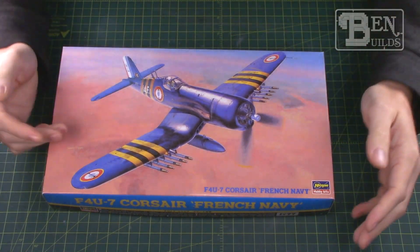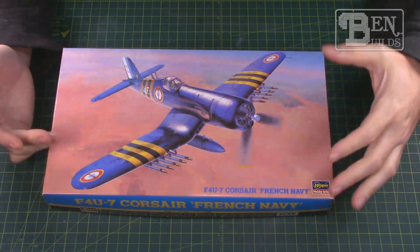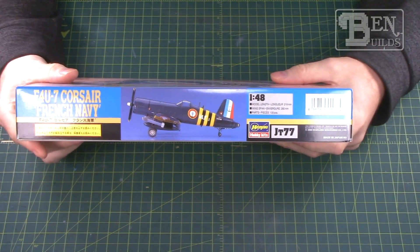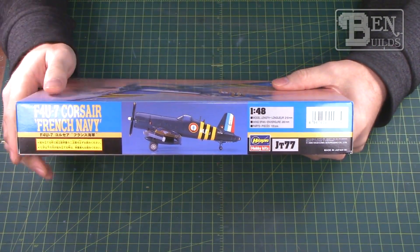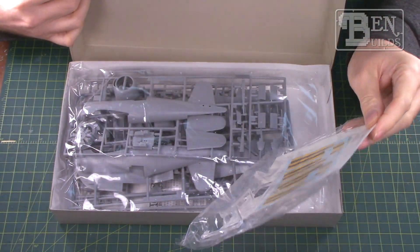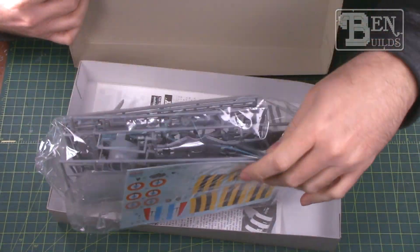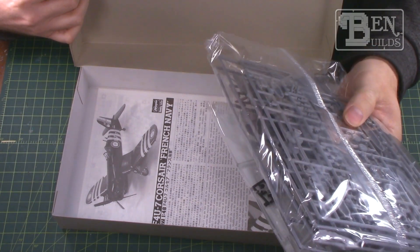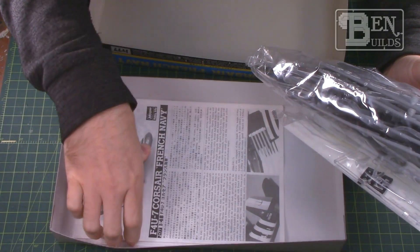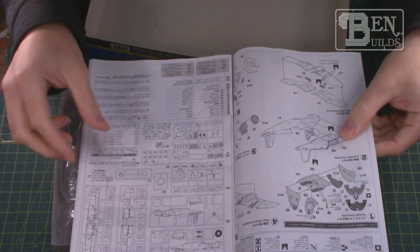The first kit we have up here on the bench is the 1/48 scale F4U-7 Corsair in French naval markings. This has always been one of those kits I've wanted to build for a while, I just haven't got around to picking one up. The other day I happened to be on eBay, found this for a very nice price, and decided to grab it. It's Hasegawa, so I know it's probably going to be a pretty decent build. Opening up the box we have a typical single poly bag with all the parts, one sheet of decals, a clear canopy and front windscreen, and instructions.